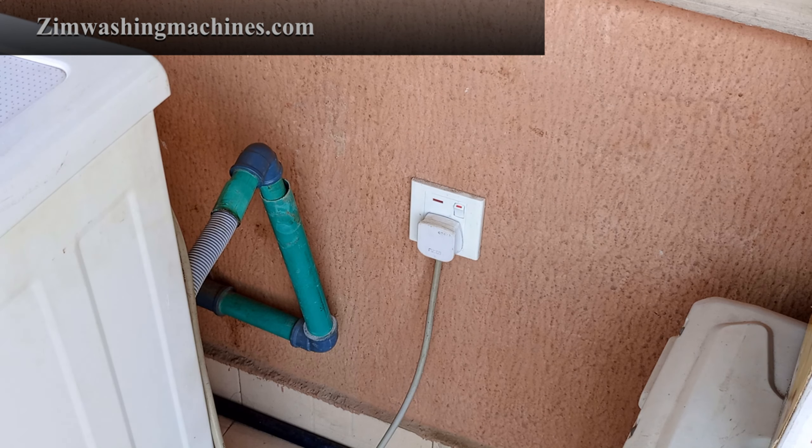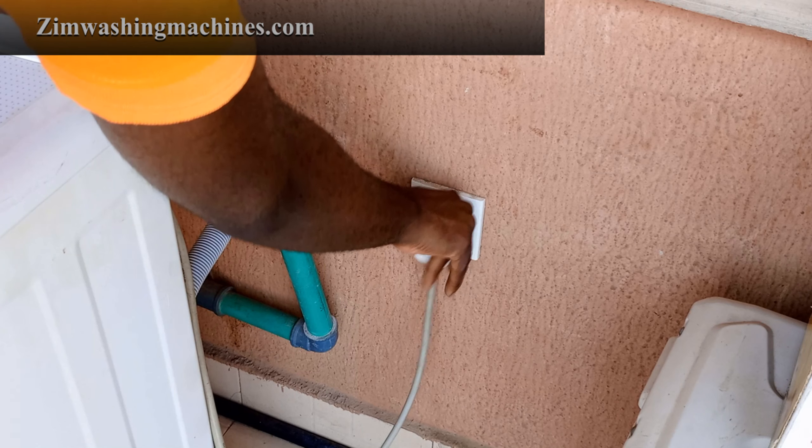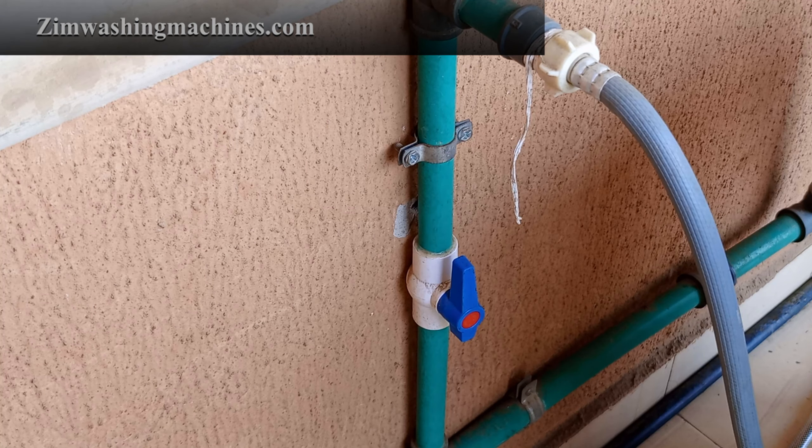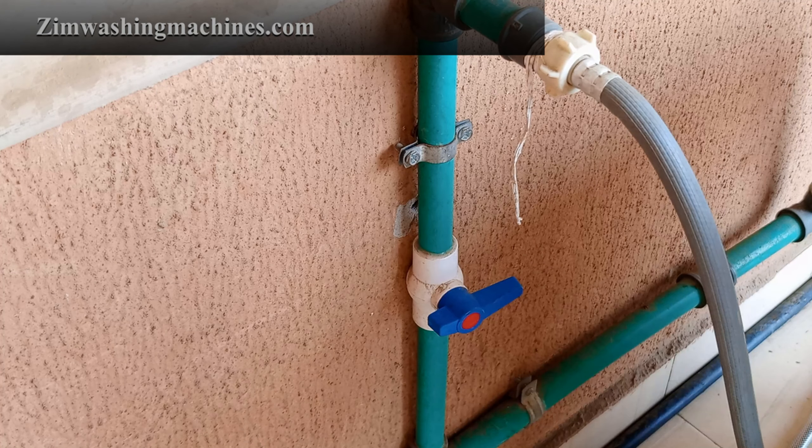In order to prevent any chances of electrocution, make sure your washing machine is disconnected from the power outlet before starting this repair. Also, ensure that the water supply is turned off in order to prevent leaks.